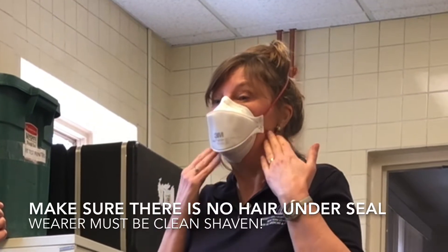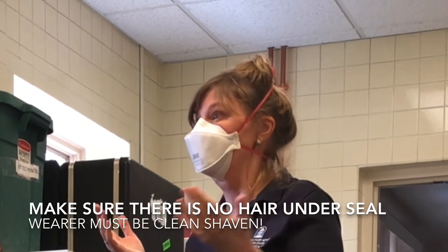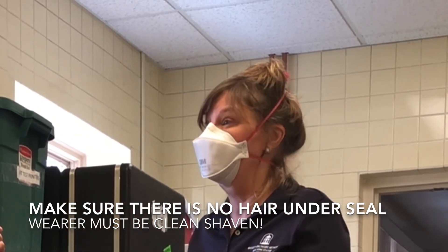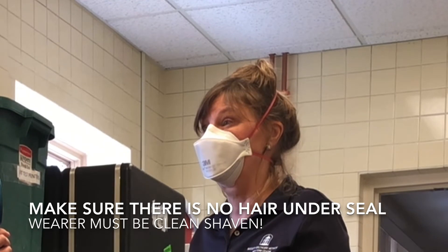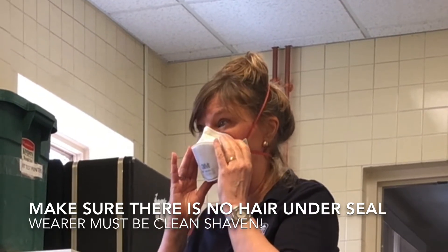That's why you don't want any hair underneath that place where the seal is. For gentlemen, they need to be completely clean shaven or it won't give them the protection that they need. One little hair under here can keep you from having that perfect seal.